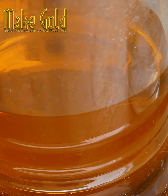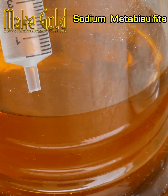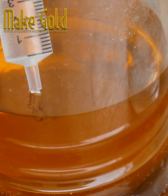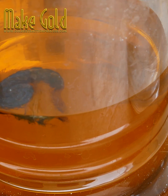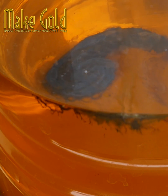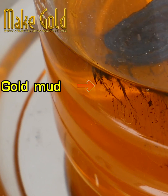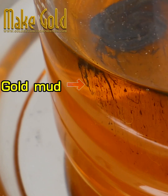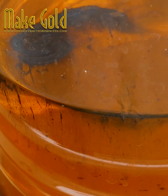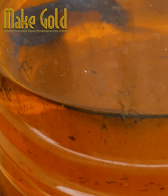Use sodium metabisulfate to precipitate gold out of the aqua regia solution. You will get a gold sludge powder that looks like mud. Sodium metabisulfate, also known as sodium bisulfate, is an affordable and effective selective precipitant for gold. The chemical can recover up to 99.95% of pure gold when the precipitated gold is thoroughly rinsed, and it works well even at room temperature.